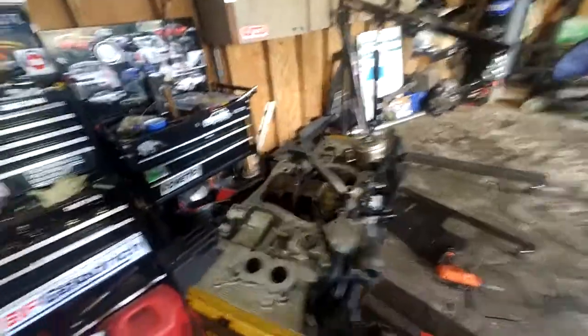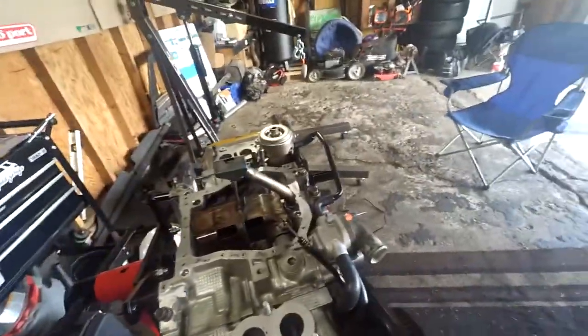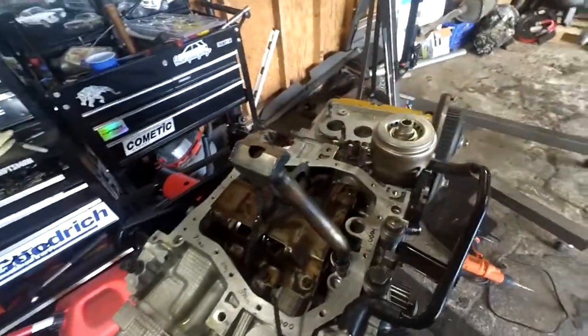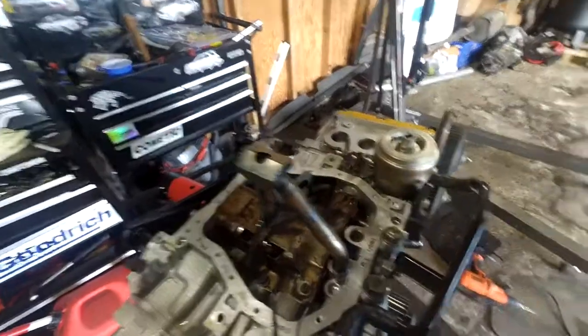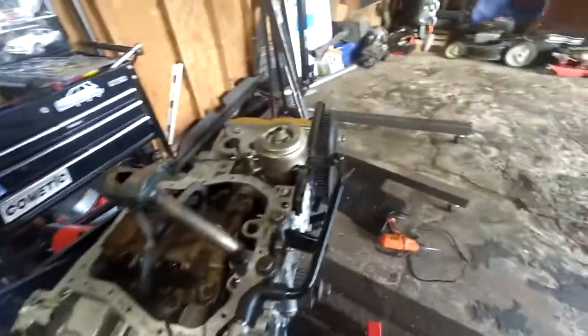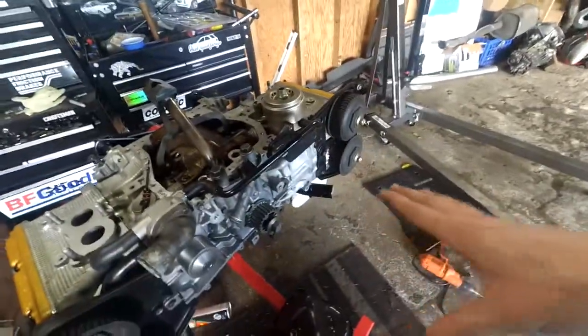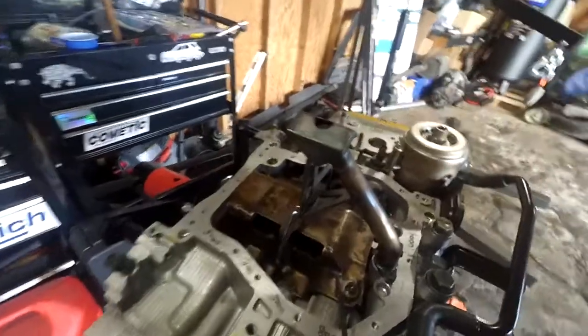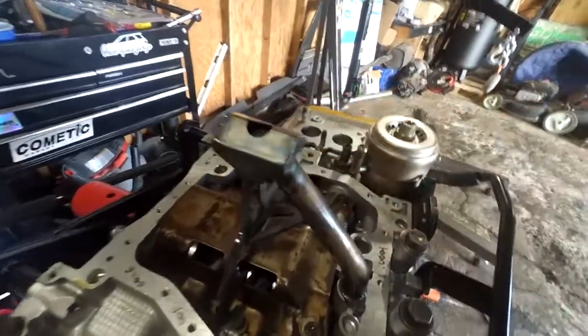Alright, what's going on guys - today I'm going to continue the build on the hybrid 22T25D that you guys have probably seen my previous videos on. So today I want to finalize all of the oil pan stuff and make sure all the pickup tube stuff is all tight and everything. If you guys remember from the last video, I'm converting this to an EJ257 oil pan setup because we got this Killer B pickup tube off of a 257.